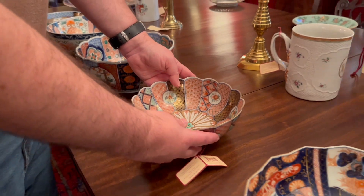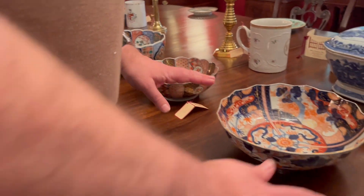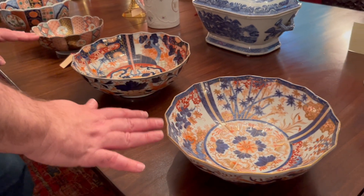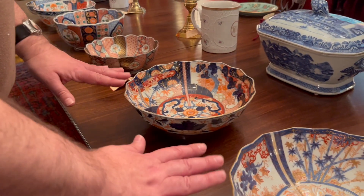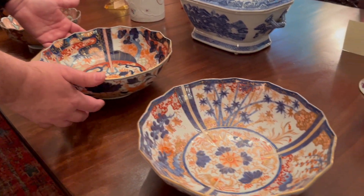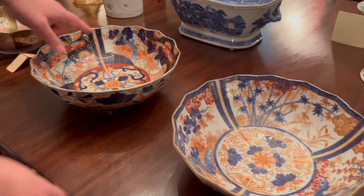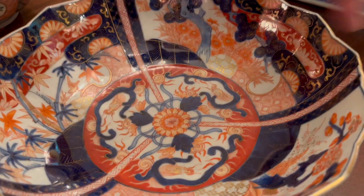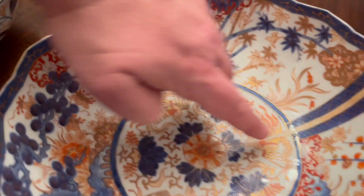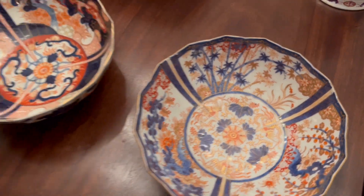Then we have these other two great bowls here. All three of these are fantastic signed pieces. These two are Fukagawa pieces, and you're going to notice that the pattern is the same. Look at this — you have the three sections, the lines, and the flower, and you have that replicated over here. This is from the same workshop.